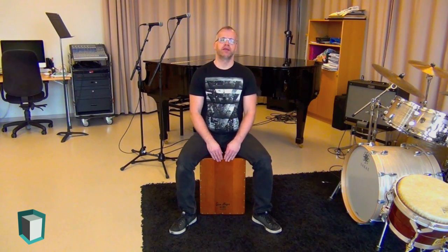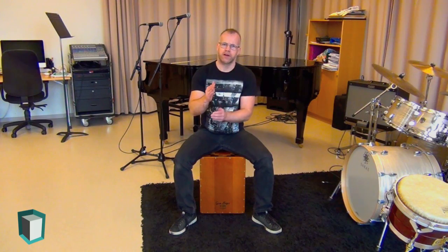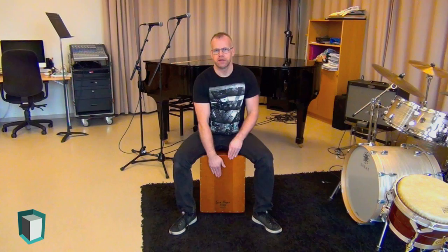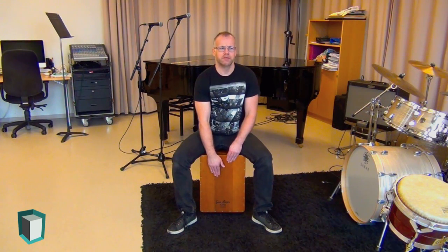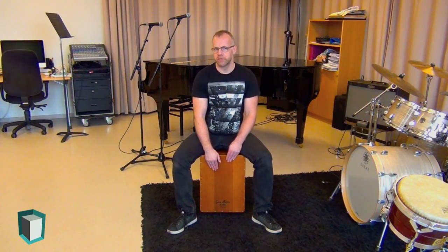Let's start by talking about the bass tones. There are a couple of different ways to achieve a good bass tone. The method I use most is to make sure that my wrist is somewhere close to the top edge of the playing surface. Then I form a little cup or arch with my hand, and when I strike the playing surface, the fingers and the palm of my hand touch the surface at the same time. I use my whole hand for the bass tone. Once I strike the playing surface, I pull my hand back immediately to make sure that I don't muffle the sound.